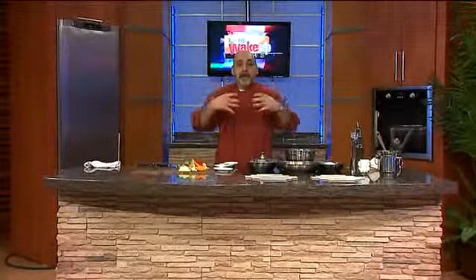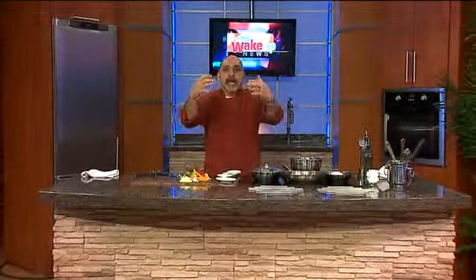Come on back. Do you notice how my spot and my segment is right after Wisconsin's Most Wanted? That's because I'm the most wanted — we go hand in hand.